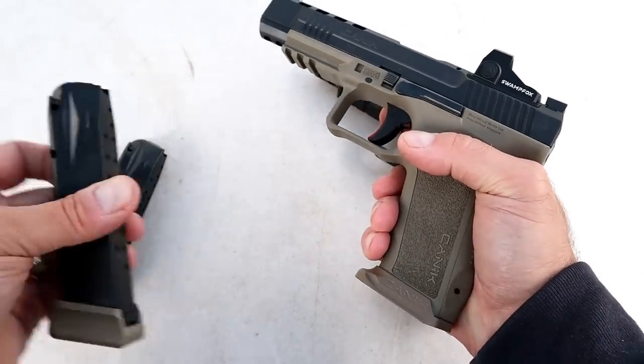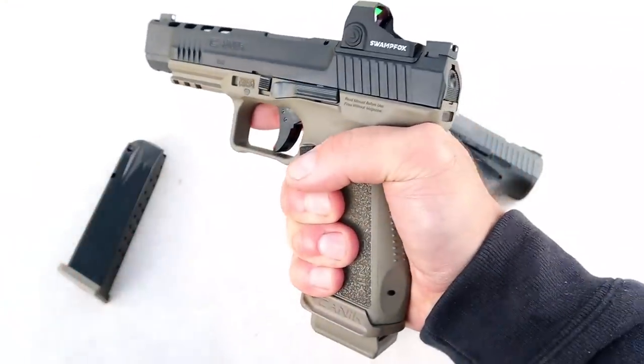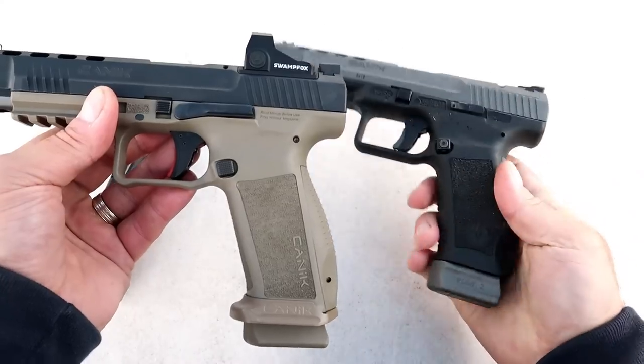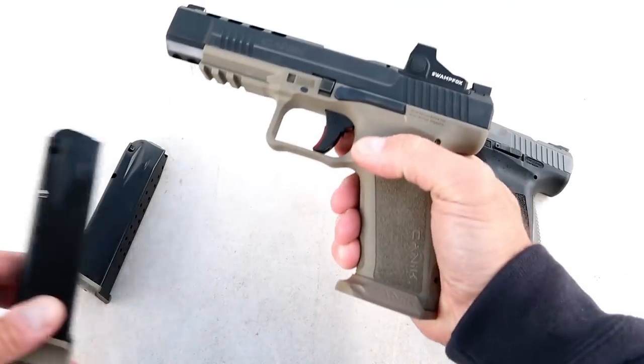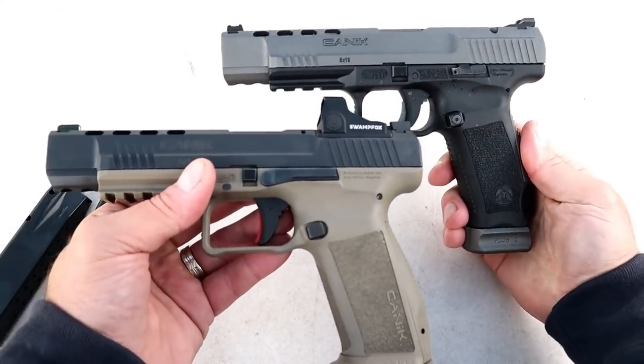With the plus-two base plate you get the same feel but two additional rounds. The TP9 SFX comes with a 20-round mag, so you don't get the flat base plate there. Looking at both pistols side by side — flat dark earth versus black frame, black slide versus tungsten gray.